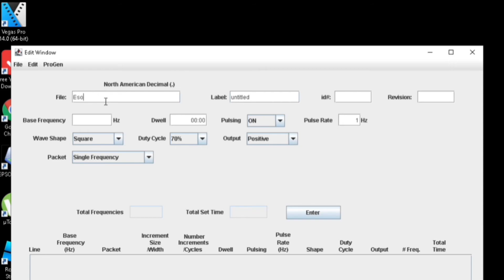I'm just using frequency sets that I found on the internet. We'll give it a name — it's esophageal — and a label. And then we give it an ID so that when it's loaded into the machine, it uses a particular set number. So let's go 7994, call it revision 1.